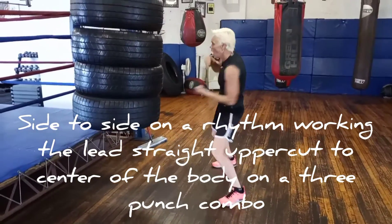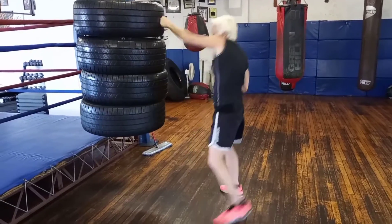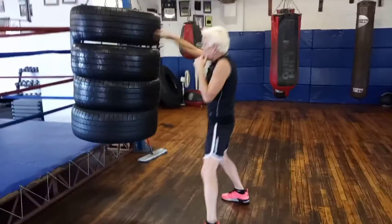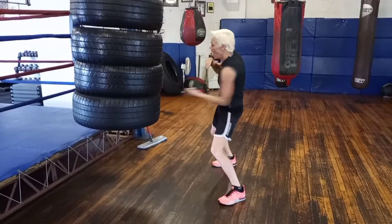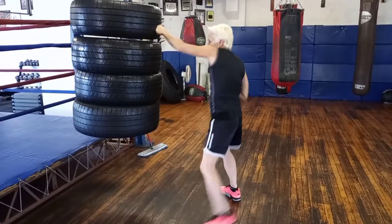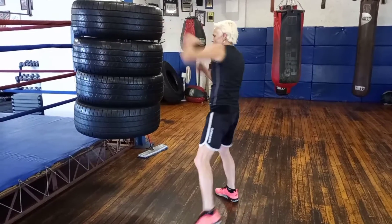Here is a lead uppercut to the body. You're going to work both sides, right to left in the beginning, and later on you will get into your boxing position. You're going to go two high straight punches and then stick that lead uppercut right to the guy's center stomach from your center.